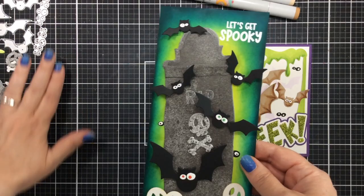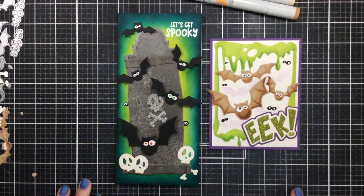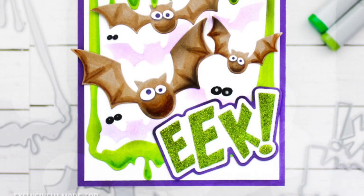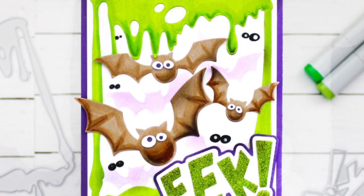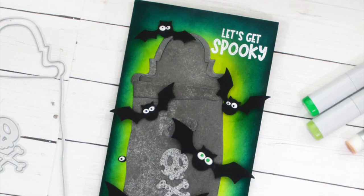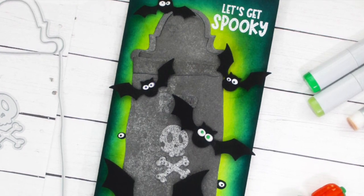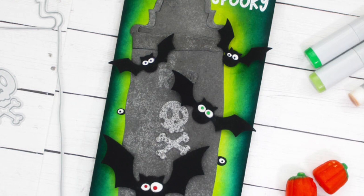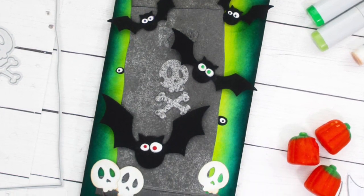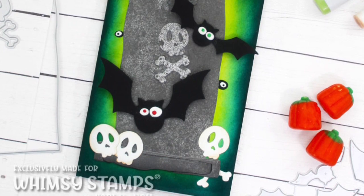So there are our two cards for today using the new Batty Die Set from Whimsy Stamps. I hope you enjoyed this - my first Halloween video of the year. I really had a fun time creating these different looking bats, and I think it's a really fun challenge to create different looks with the same die cut so you get more bang for your buck. I'm going to be sharing a few more Halloween cards this season - be sure to check out the links below as I'll have everything listed and linked for you, as well as my blog post for this. Thanks so much for stopping by, please give me a thumbs up if you enjoyed this video and I'll see you real soon, bye!